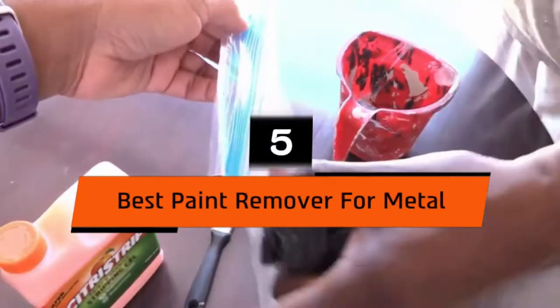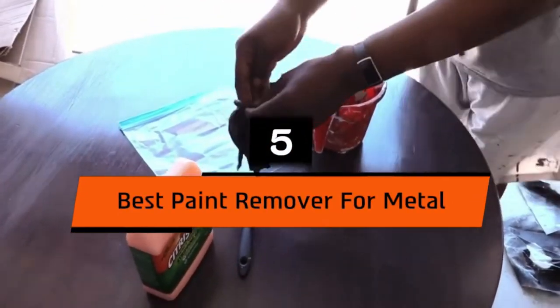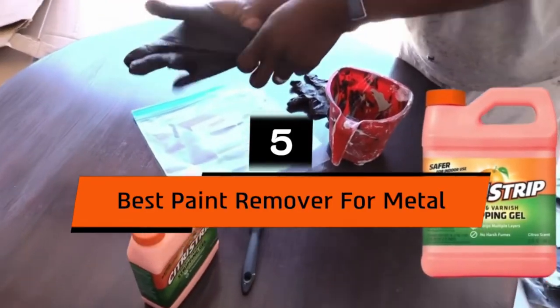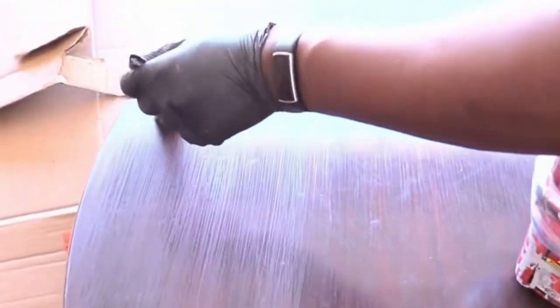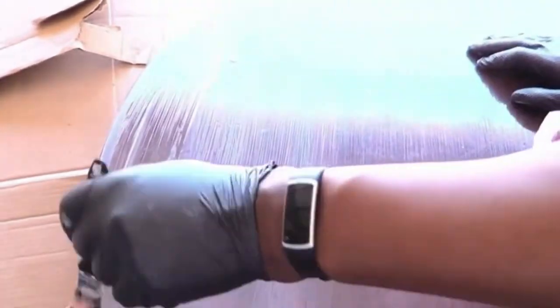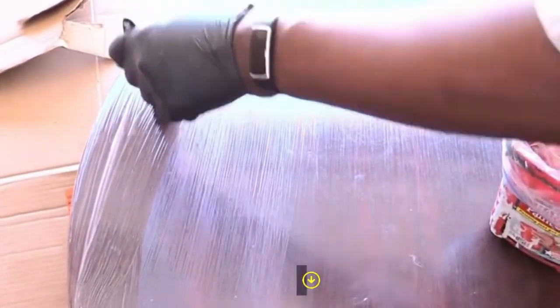Hi everyone. Today we're going to take a look at the 5 best paint removers for metal on the market for this year. First we're going to show you our 5 best picks, then we'll talk about what you should look for before buying a best paint remover for metal. You can find timestamps and links to all the products we mention in this video down in the description below. Let's get started.